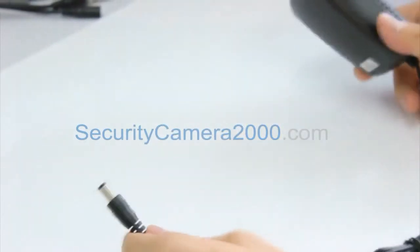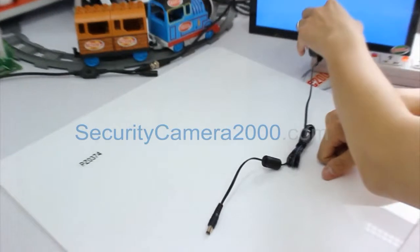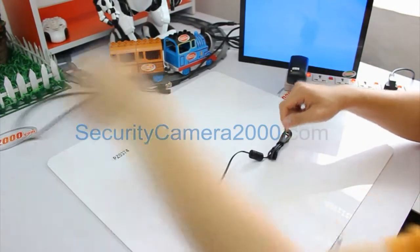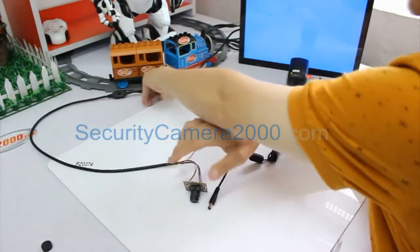Next, let's try to connect this power adapter with a board camera to see how effectively this power adapter will work. Let's turn on the power and connect it with the board camera.